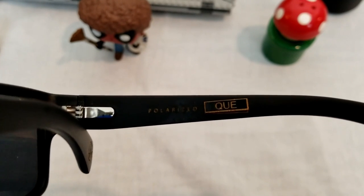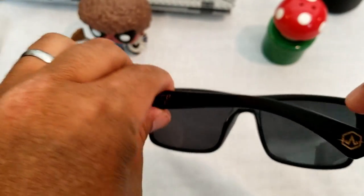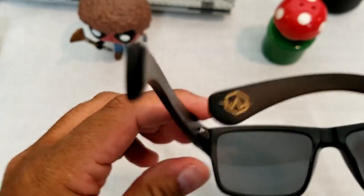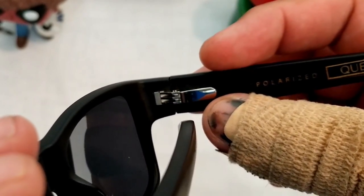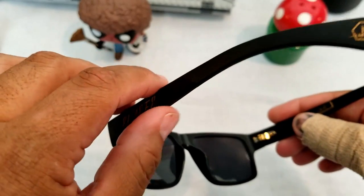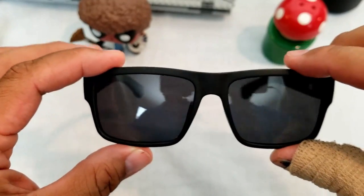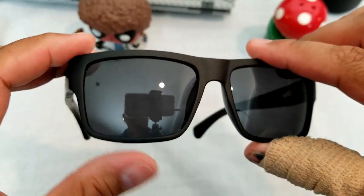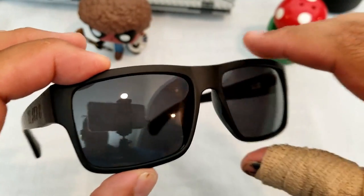Let me bring that closer up. They have 'polarized' engraved in there along with 'Get,' which is the name of this frame. On the other side, they have City Lokes right there. And right here you can sort of see them too — these are their new heavier duty spring hinges. Really like these; very comfortable too. And with the bamboo wood construction, they're really lightweight. They're not super heavy on your head and they don't get tiring when you wear them. They also sit a little bit further away from my face, so I don't have any issues with my eyes getting dried out.